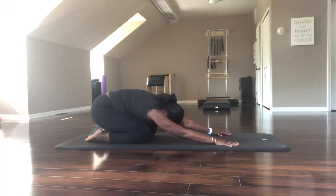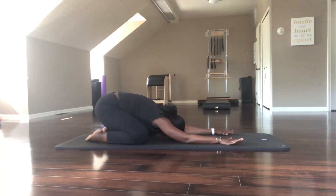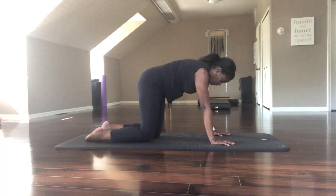Come to child's pose, separating your knees, reaching your arms forward, sinking and settling in. Deep breaths now to really fill into the upper parts of your chest and expanding into the back side of your ribs. Let your day melt as you start to move.